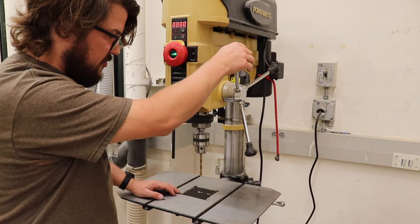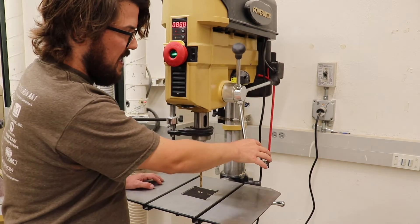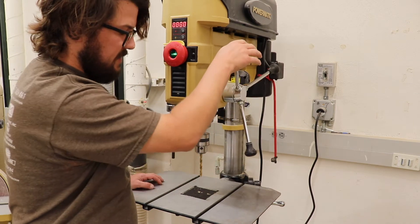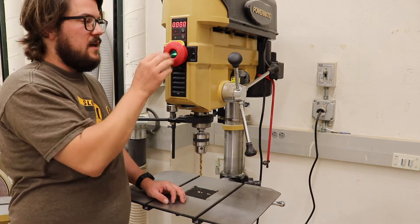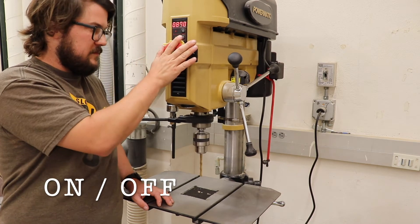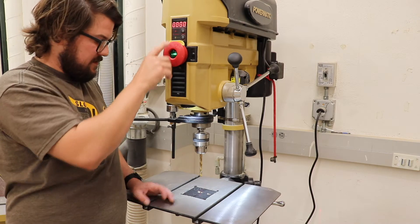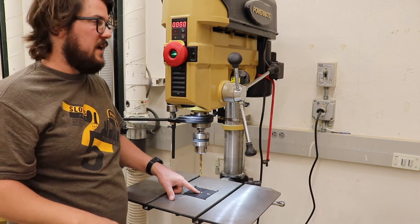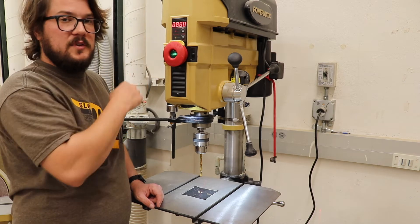To drill through our material, we turn the drill press on and push down on this series of levers that brings the drill bit down and engages the material. Here is our on/off switch — pull for on, push for off. We have a light, we have a laser, and the laser indicates where the drill will land. We also have our rotations per minute display, which will show up when the drill press is on.